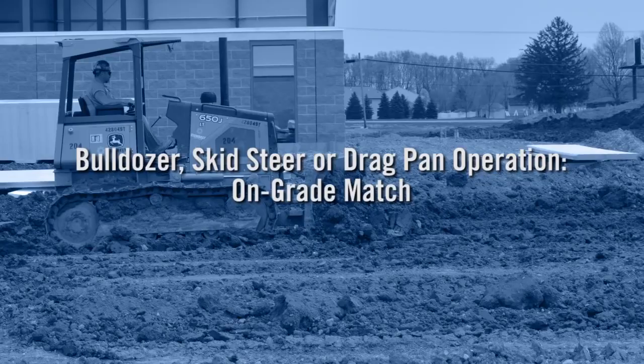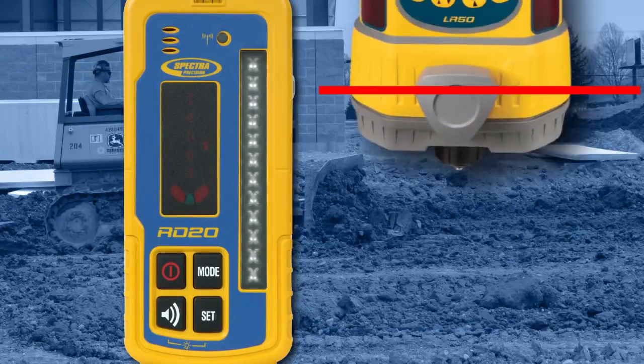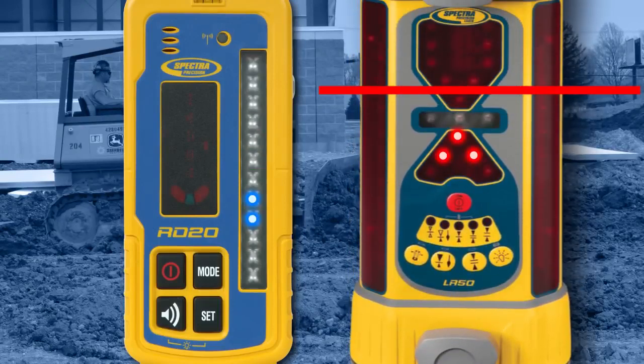The on-grade match function is useful when benching the machine because it reduces operator trips out of the cab. Position the receiver at the desired elevation while receiving a laser strike. Press the mode button until the on-grade match mode LED is illuminated, then press the set button to set the receiver and RD20 elevation displays to on-grade at the current valid receiver beam strike location.